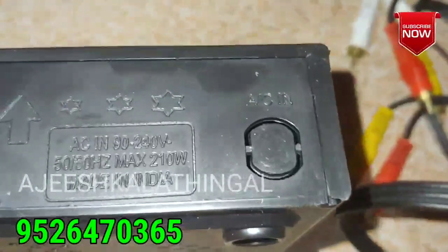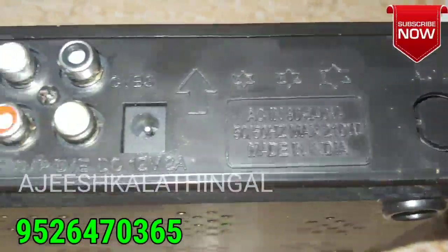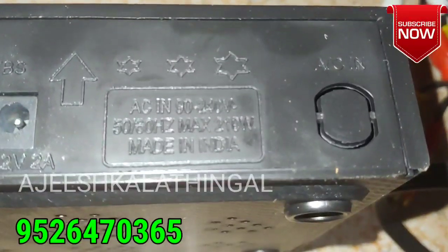On the back side we also have an AC power input, and that covers the back side of the box.